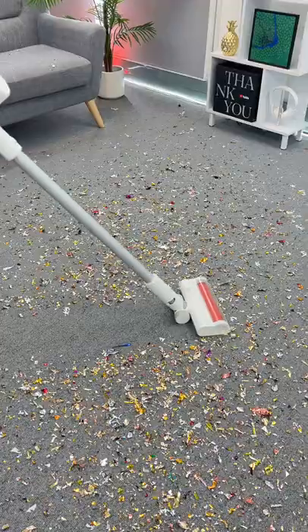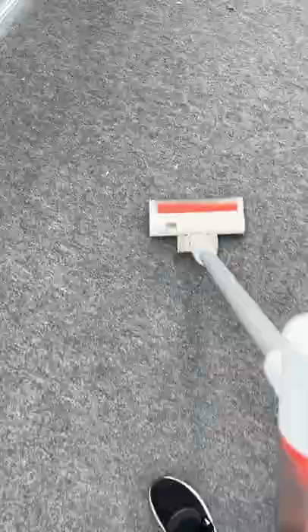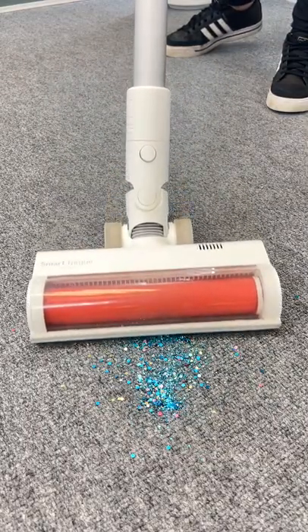I put it to test with the party popper shrapnel and as you can see it easily picked up all that confetti. It's also a nice and lightweight vacuum so your arm doesn't get tired when vacuuming. I also thought why not test it with some glitter, and as you can see it did a pretty amazing job.